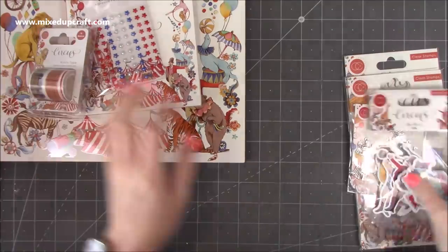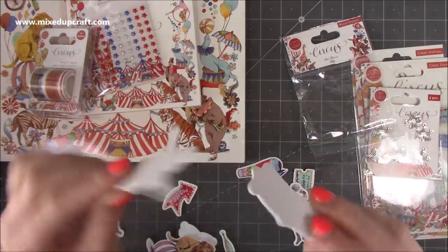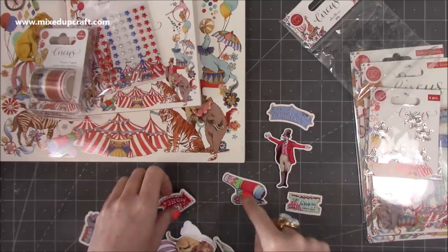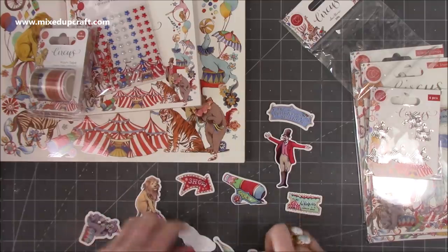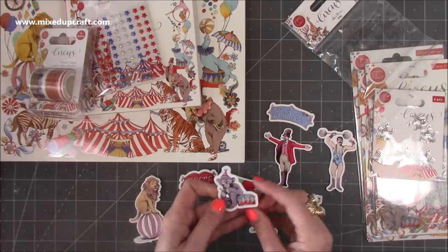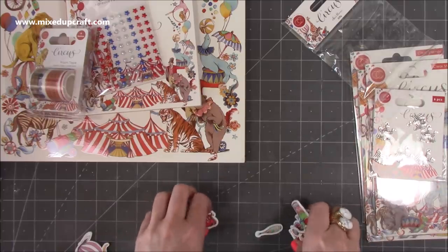The wooden embellishments — oh wow, they are brilliant. Fabulous! I need to get more packs of these. They're really strong. You've got the greatest showman, the ringmaster, a ticket, the cannonball, the show, the lion on the ball, the strongman, the circus sign, the juggling prop — whatever it's called — and the monkey with the drum. Aren't they lovely? I definitely need more packs because I want to keep some for myself and put some on cards.